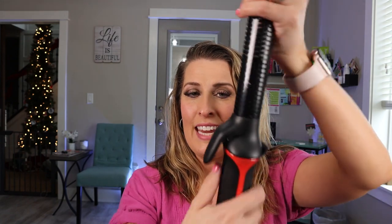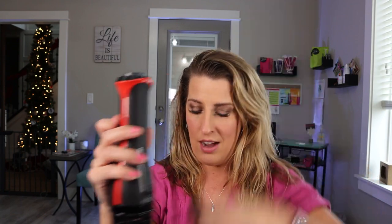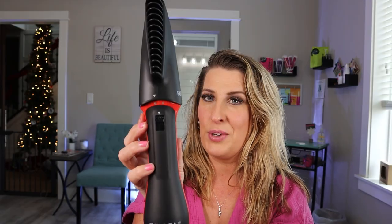To remove the curling attachment, there is a little button right here and that's going to unlock the barrel. You just pull straight down on it and twist and it pops right off. Then you can add the other attachment onto your tool and you're ready to go.